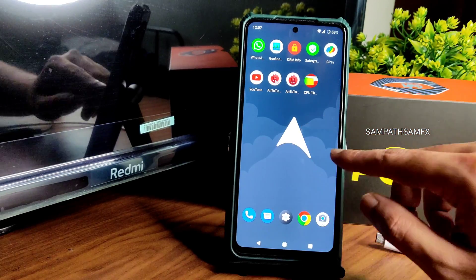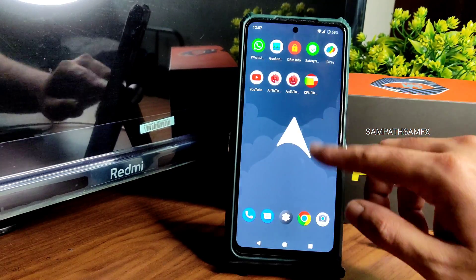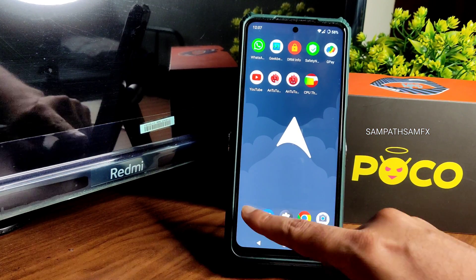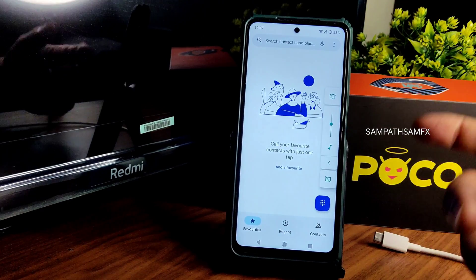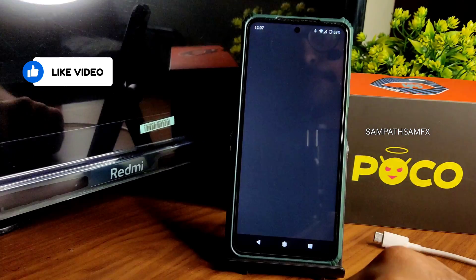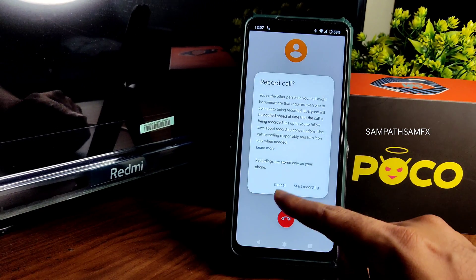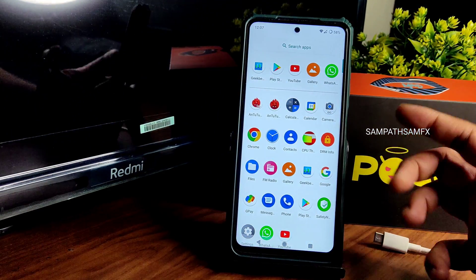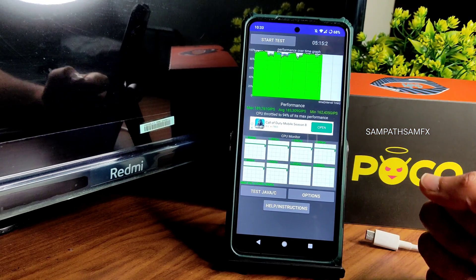The app drawer looks fine — no issues there. I've been using it since yesterday. The dialer is simple, and in the volume panel you can see a direct video call feature and call recording feature are available. The apps will be updated even though it's Android 11. The gallery application looks fine.